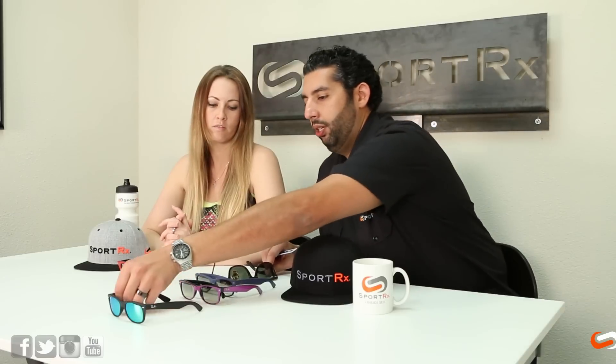This is the New Wayfarer, the 2132. This is the original Wayfarer, also known as the 2140. The main difference on these glasses is going to be the height of the lens. The height on the original Wayfarer is taller — in real millimeters, the original is 41 millimeters and the new Wayfarer is shorter at about 36 millimeters.